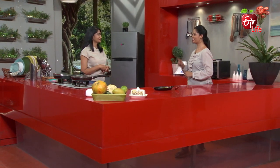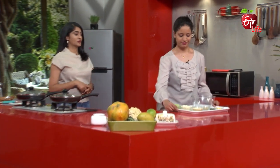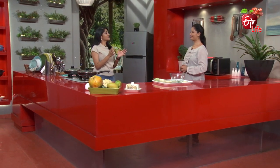Sourakaya Paneer Cutlet — that is a very different combination of Sourakaya and Paneer. Cutlets are very easy to make; the preparation is very easy.